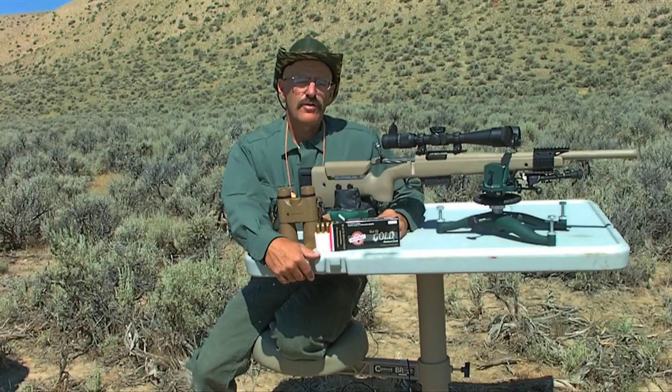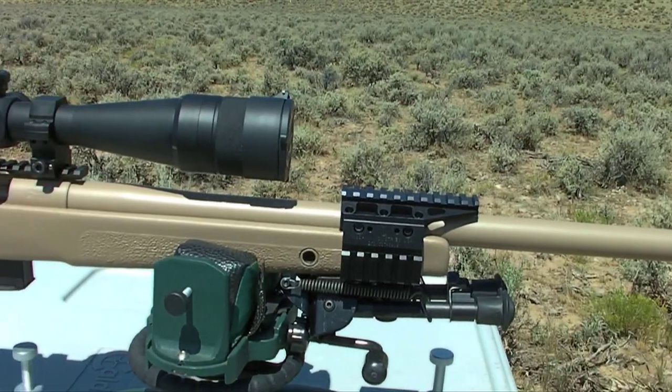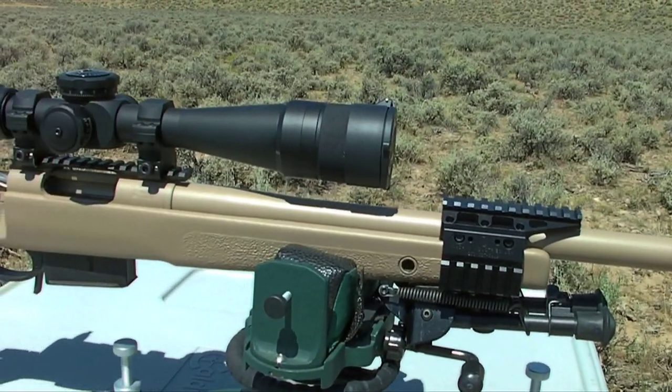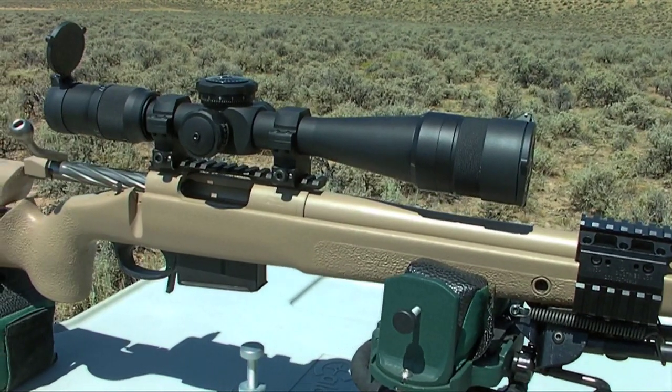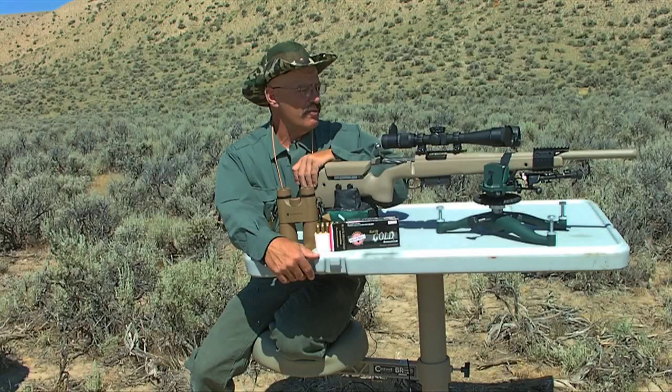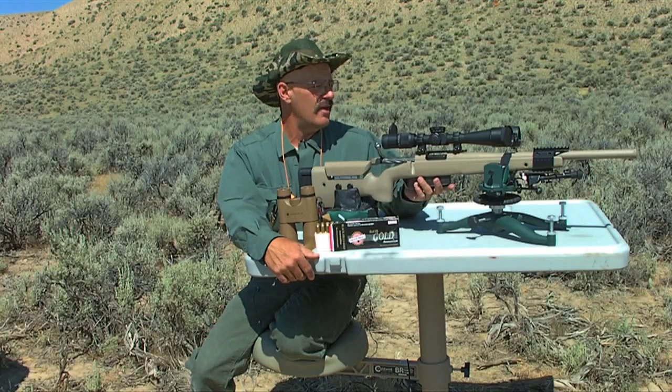Some of the features of this rifle: first off, it's bedded in a high-quality McMillan stock. It's a composite stock and this one has an adjustable cheek piece and adjustable length of pull. It's a magazine-fed gun that holds five rounds in the magazine.